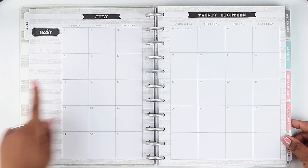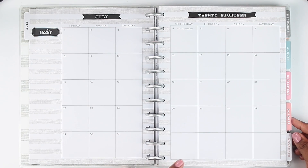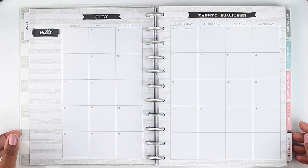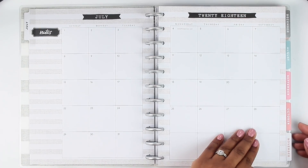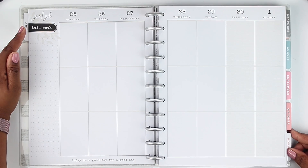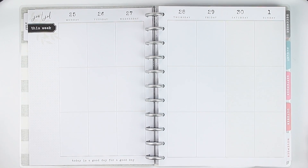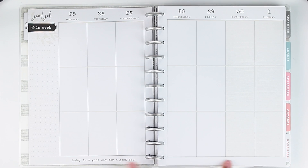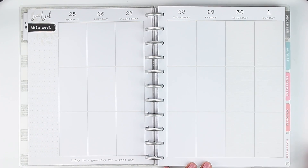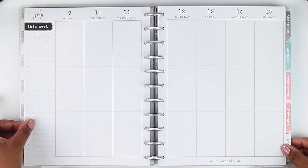Then we flip to the first month. On the side it has a notes section and then of course it has your days of the week and the month at the top — 2018. I believe this is a neutral planner; it does have a lot of color throughout, though. I believe there are actually two different farmhouse planners — maybe one's neutral and one's not neutral. If you see the first week in July it's got 'this week' on the side with a little dot grid, a little floral theme with some leaves, and everything is neutral to me. The only color I see is on the weekend — Saturday and Sunday have that cream sort of color.